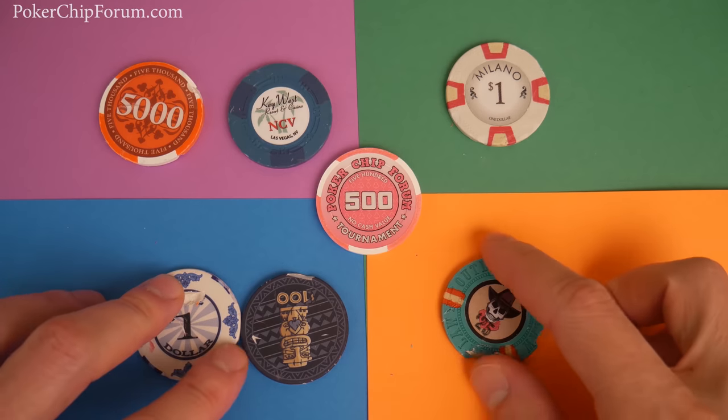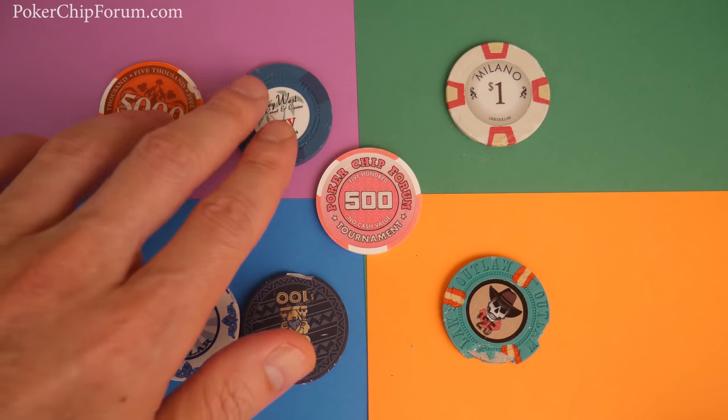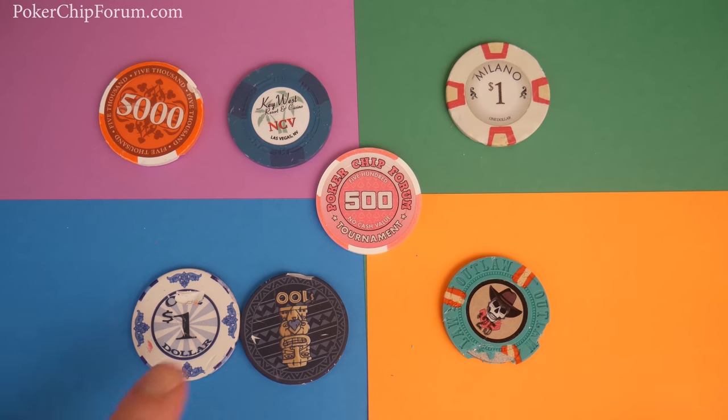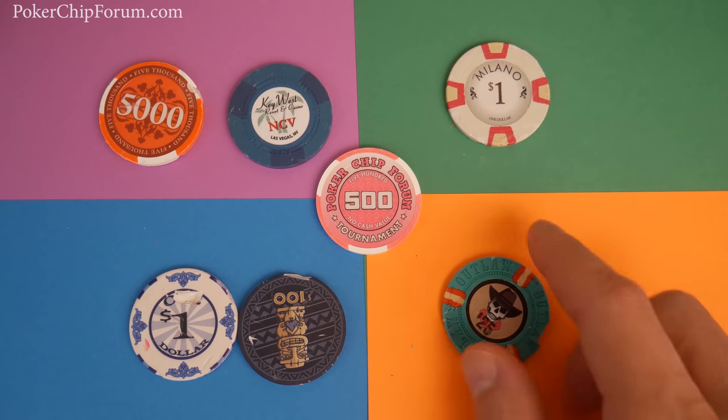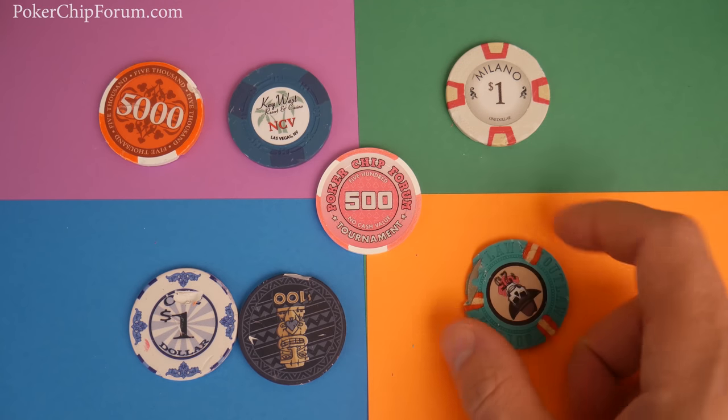For the purposes of this video, I'm going to divide chips into four major categories: premium compression molded chips, China clays, ceramics, and metal slug ABS chips, along with plastic chips together in the same group.